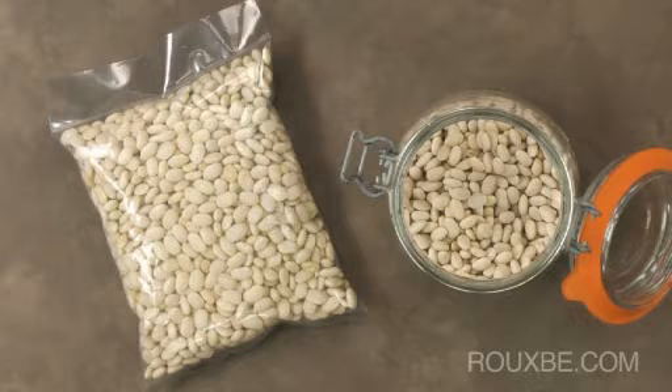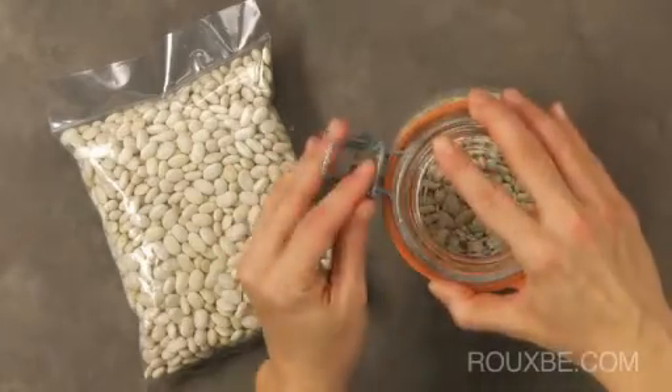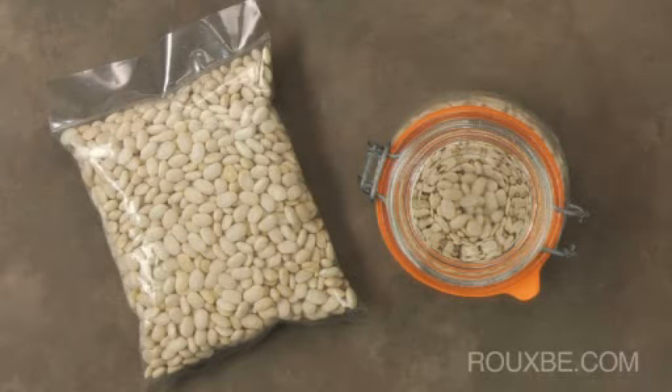Dried beans are best stored in a cool, dry, and dark place in a well-sealed bag or in an airtight container. Keep in mind that the longer beans are stored, the drier they will become, and will therefore require longer cooking times. While they can be stored almost indefinitely, they tend to lose flavor and can become stale over time.